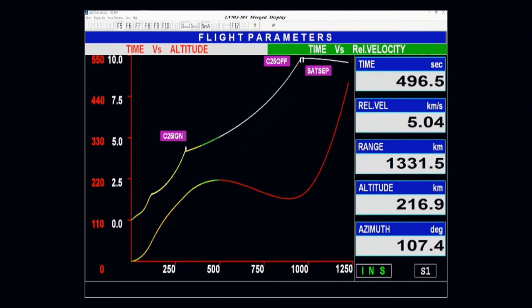The propulsion module also has a payload to study the spectral and polarimetric measurements of Earth from lunar orbit. The abbreviated name of this payload is SHAPE.